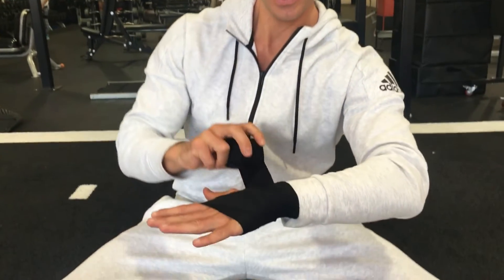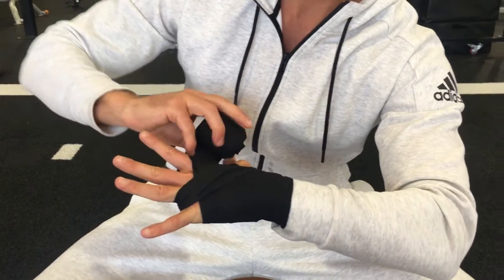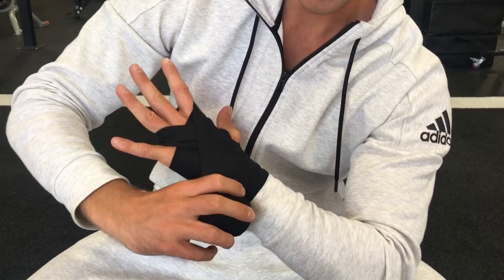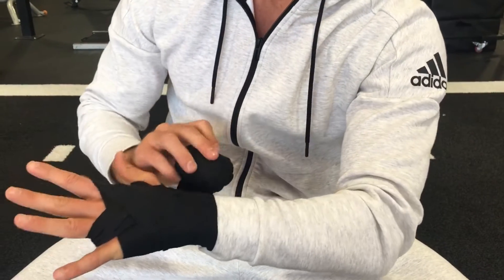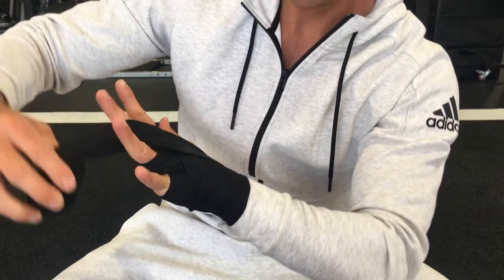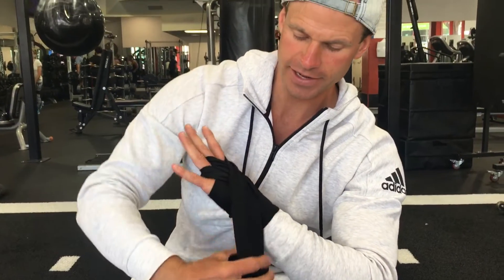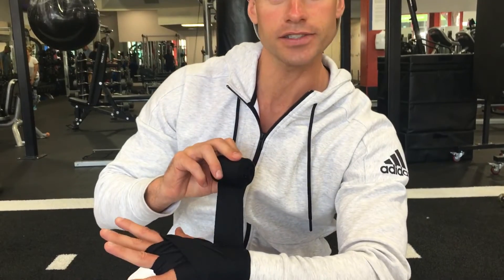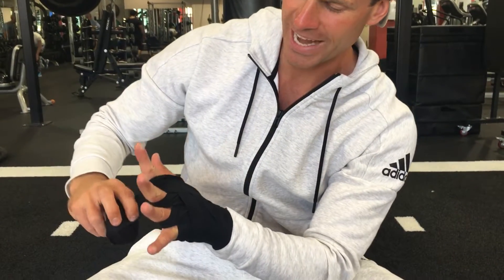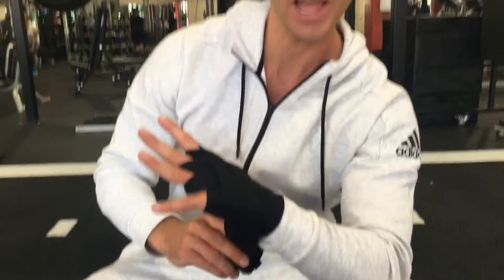Now from here, we're going to make three X's. We're going to come back around the wrist and go through the pinky, back around — which is one X — and then finish back at the wrist. We're going to go through the middle finger, around the index, making that second X, and back around the wrist. Then we're going to finish off going through the index finger around, and that's the final X.